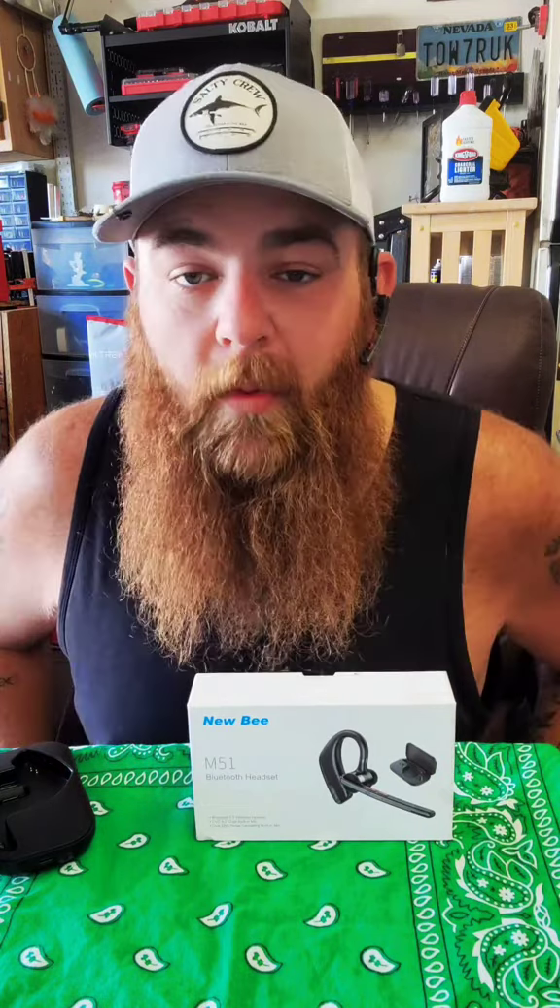It's ear optional and also adjustable, so you can actually slide it out a little bit more for people with bigger ears. One of the better parts I enjoy about this headset is that instead of touch controls, it actually has buttons to press, so there's no accidental touches or anything like that.